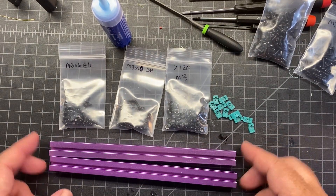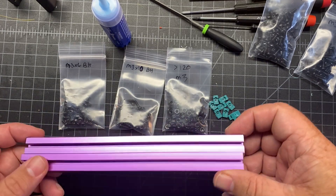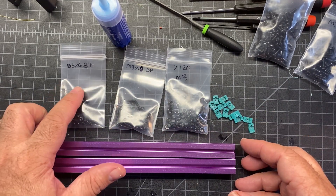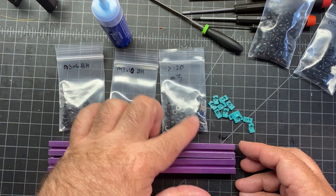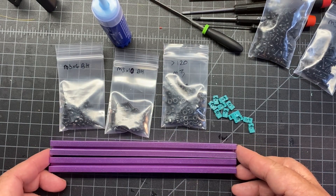Now on to the Z-axis. We're going to need these extrusions here — the B extrusions — and they have no holes or anything on them, so they're pretty easy to pick out. We also need the M3x6s, M3x10s, and we're going to need a lot of the M3 nuts as well for preloading.